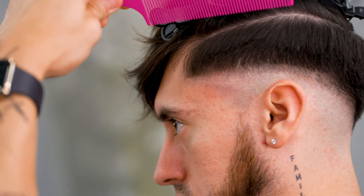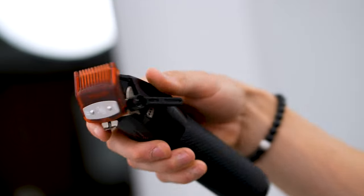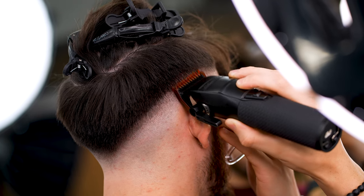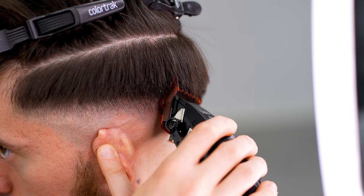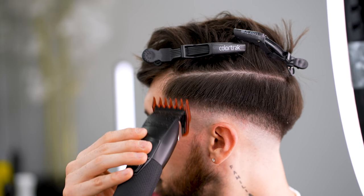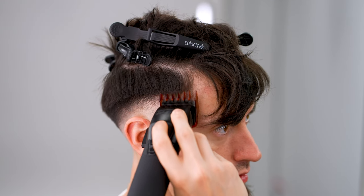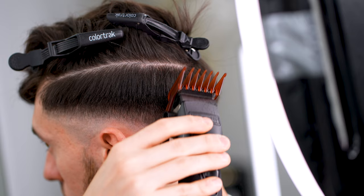I decided to clip-over-comb a bit just on the front end because it was blocking my guide — which you can also do if your hair is lengthy. With the one guard on the lever fully open, move up half an inch all around. Next, with the one-and-a-half guard fully open, move up half an inch, but be sure to flick out — if not, you'll create a new guideline and you'll have to do extra work.